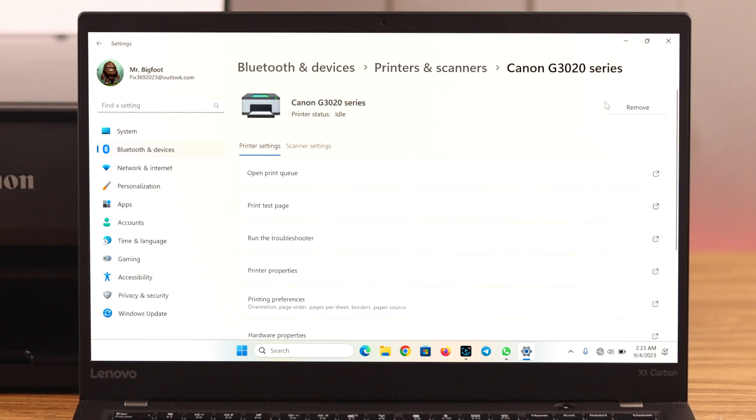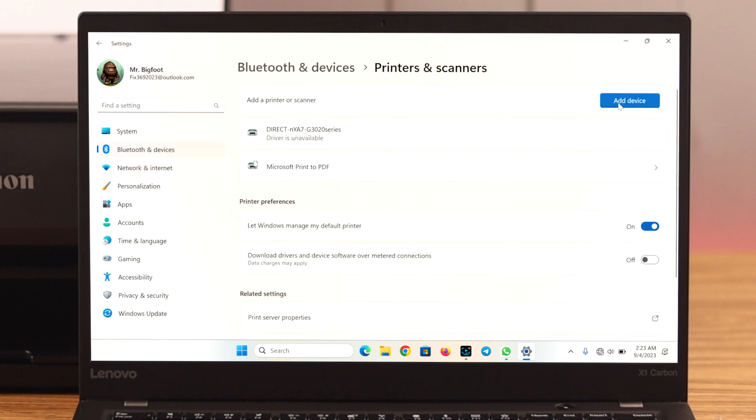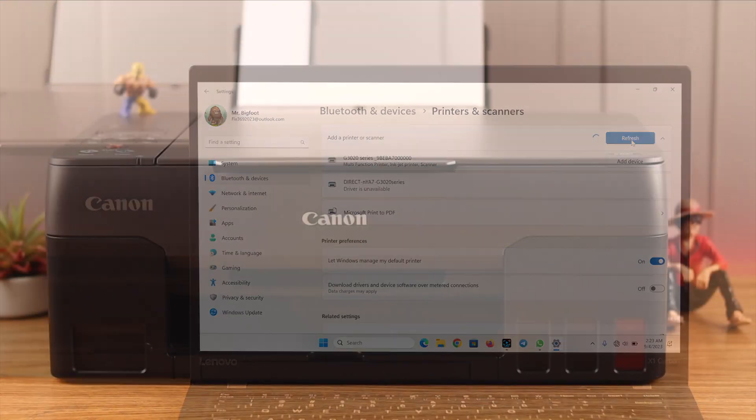For those who have previously connected the printer to a device and the printer is not connecting to Wi-Fi next time, you can just remove the device from your computer and then reconnect and reinstall it. It comes in handy most of the time.